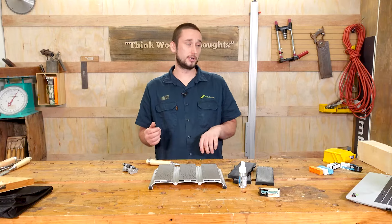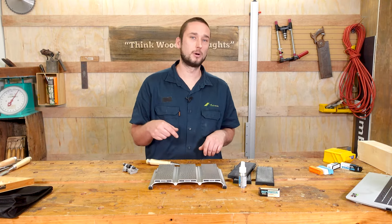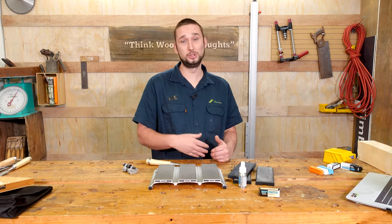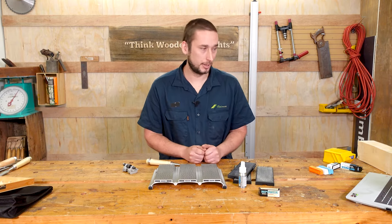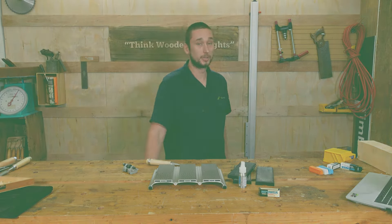If you'd like to know more about the mpower range of sharpening gear, there will be a link in the description below, and if you want to see more about the range of sharpening equipment we have on offer, there'll be links to that as well. That will do it for this video — thanks for watching, remember to hit that thumbs up button, leave a comment below, and if you haven't already, hit that subscribe button because we are putting out new content on a very regular basis. We'll see you next time — think wooden thoughts.